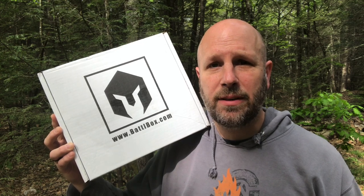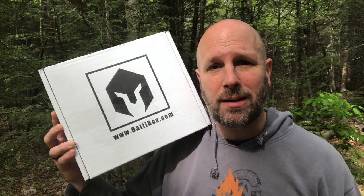Hey, what's up everyone? Tim here from Everyday Tactical Vids. Just got our latest shipment from BattleBox. Let's see what's inside.